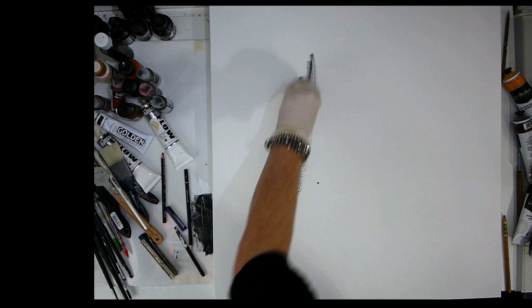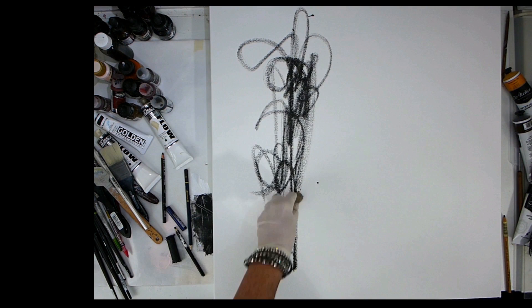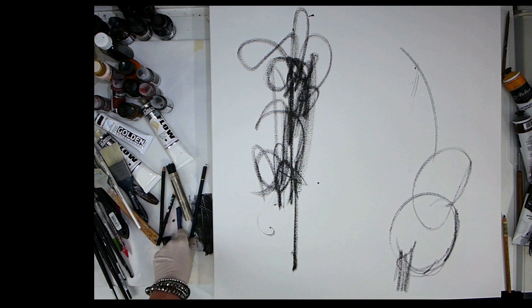Hi everyone and welcome to another mark making video. This is another video that I found in my archives that I had edited but just never got around to releasing on YouTube. I must have done this painting nearly a year ago now and as I look back at it I can see that I created it at a time when I feel I was probably more expressive than I have been in more recent months.